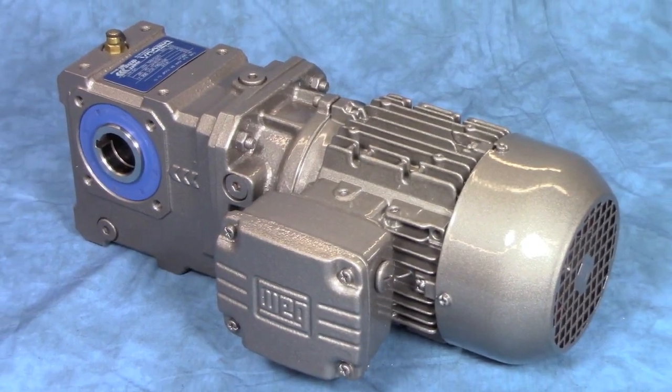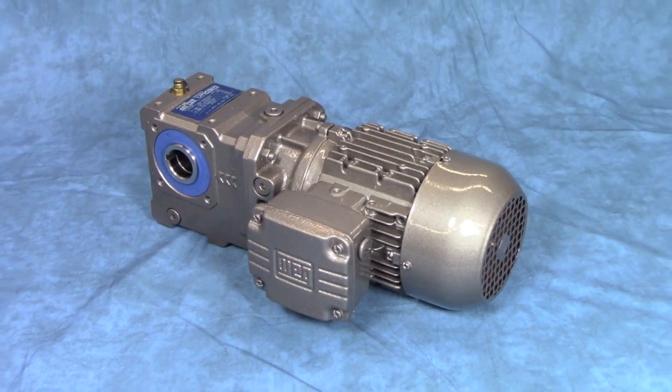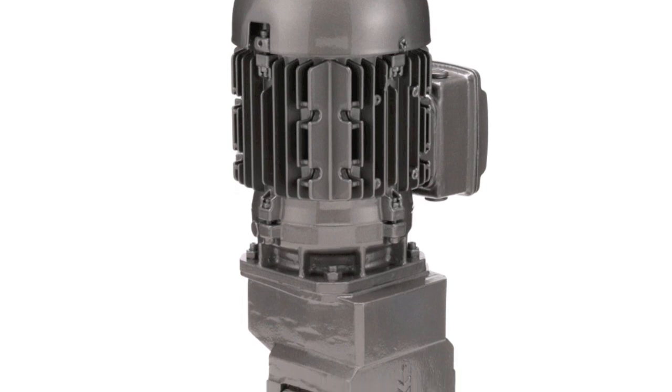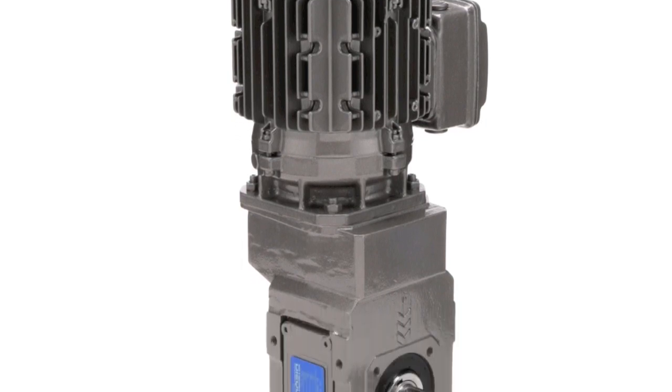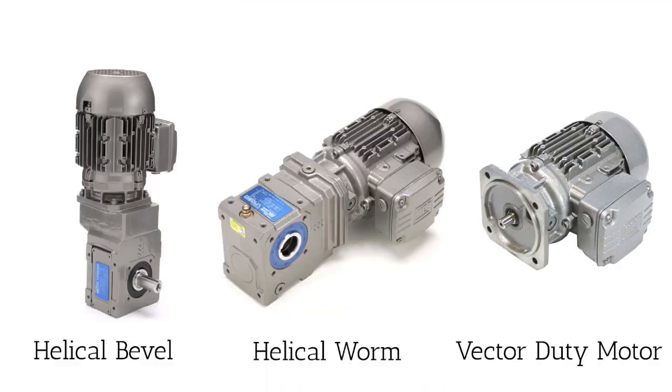We also offer several gear motor solutions. Here you see a helical worm design that uses a helical input stage into a worm. The other box is a helical bevel design — in this unit, the first stage is a helical gear driving a spiral bevel output stage. Both of these gearboxes are driven by a unique vector duty motor that can be used anywhere in the world with any commercial three phase voltage.